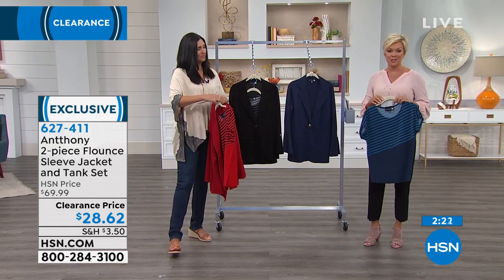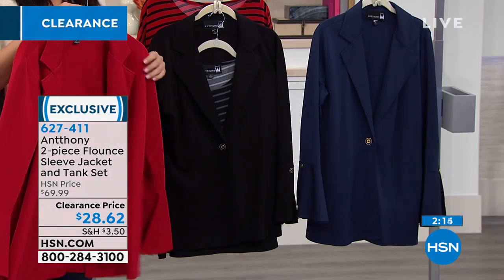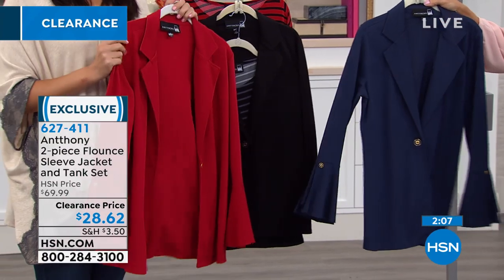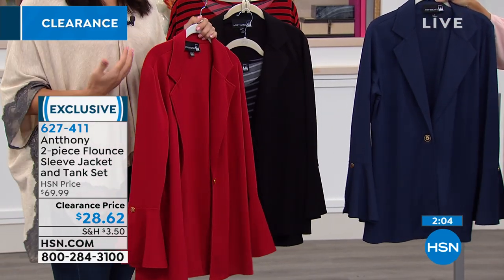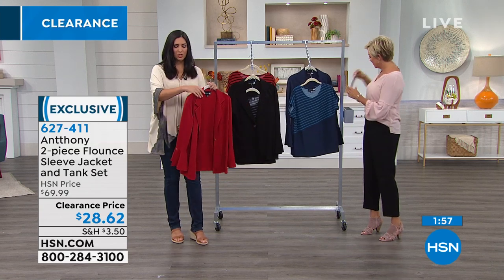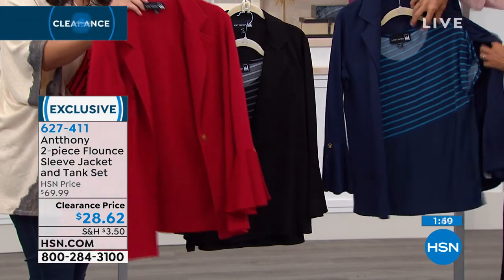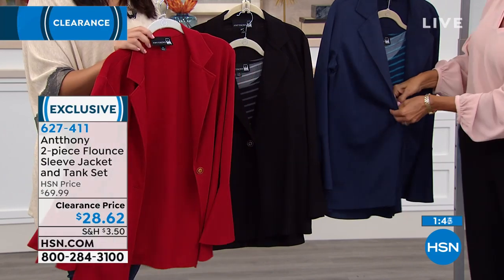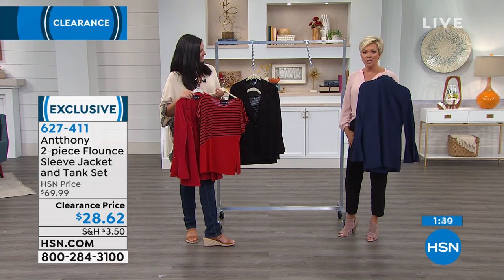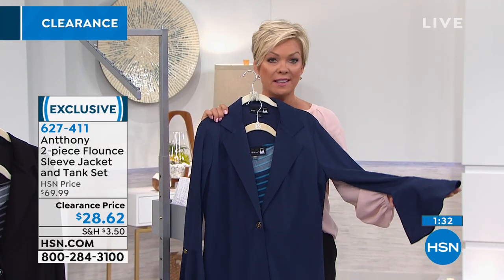We don't have a lot of anything during clearance — it's always first come, first served. Extra small through 3X are available. These are machine wash, line dry — when do you ever have a jacket that looks like a suit jacket and doesn't go to the dry cleaner? No dry cleaning, no wrinkling — it lays gracefully across your body. You could throw this on with a tank and jeans for casual Friday. What a buy — you're going to love wearing it.